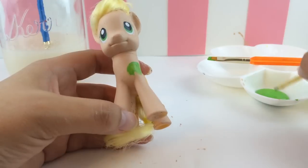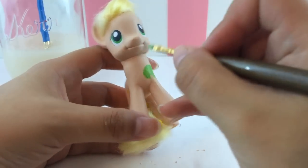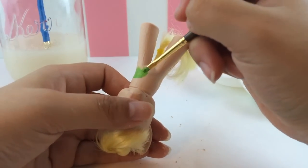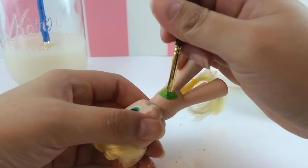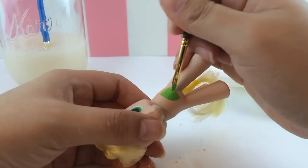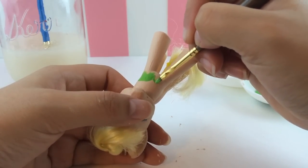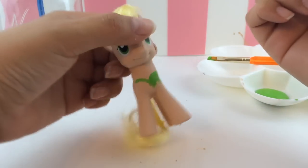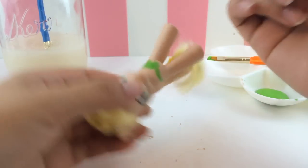The second coat of green paint goes on really easily and covers really well once you have that first coat of paint on, so I'm not struggling. This is probably only going to take one or two coats — not three or four. And that looks pretty good, yeah, that looks a lot like Tinkerbell's dress.